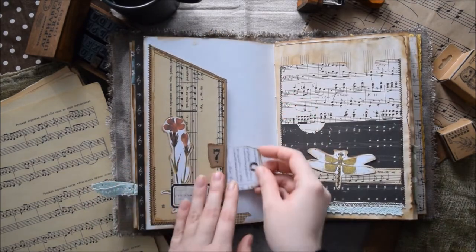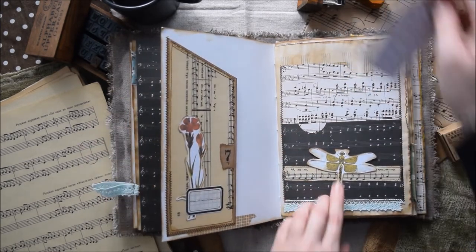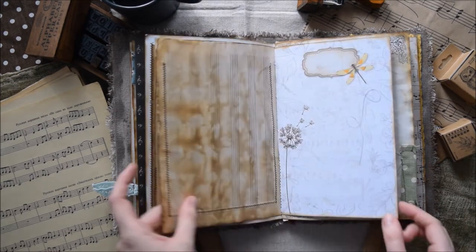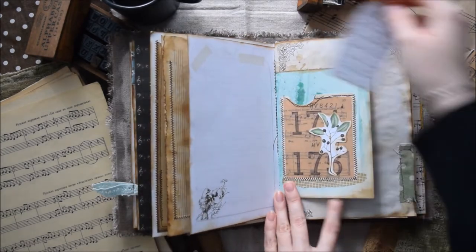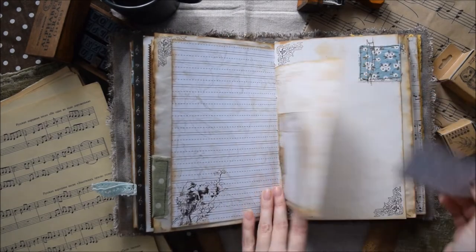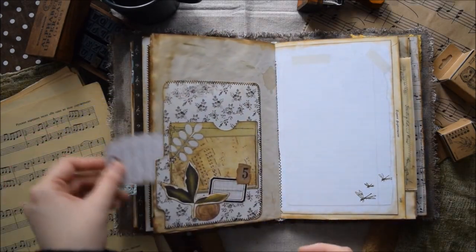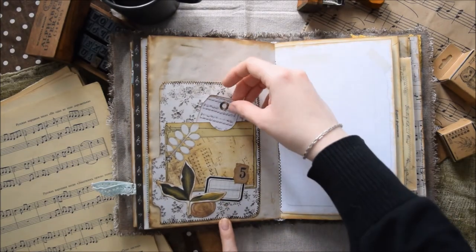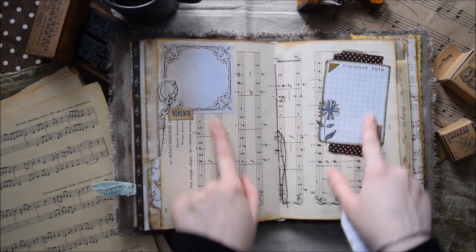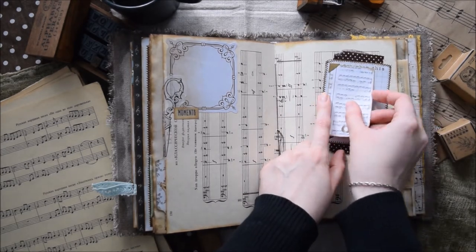Here we have this big tuck spot. A double pocket here with this dragonfly and a bit of lace. Another pocket here, again a piece of fabric. A tuck spot here. And here we have this big shaped pocket with this collage, and another pocket here. Two spots to write something small and important, and this one you can use to place your picture.